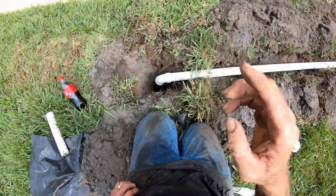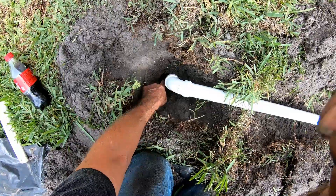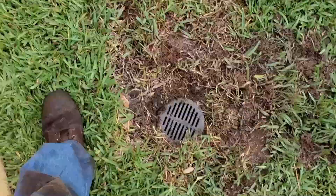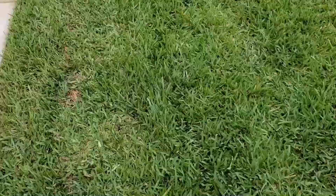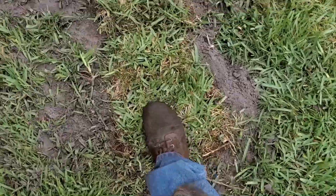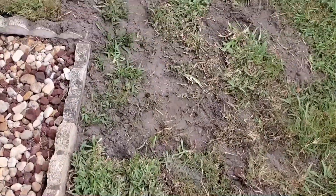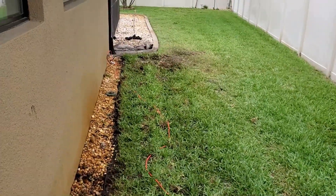Now we're ready to connect to the pipe. We're connected to the main line, and now it's time to backfill. This job's pretty much done. We actually found another basin on that line. We connected the sump pump, brought it around, and tied it in right here. The line comes around all the way back to that basin, and we're in good shape.